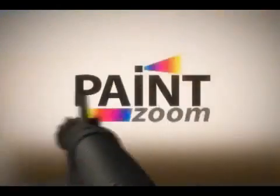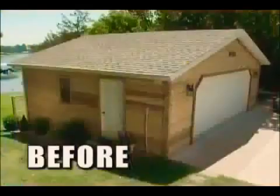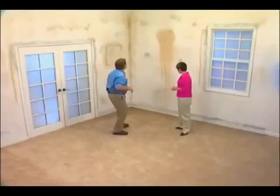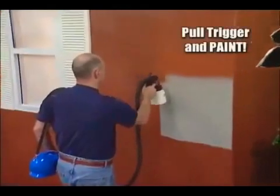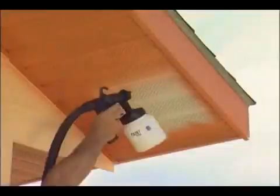Because now you can paint like a pro with new spray technology that's so advanced it's simple. Introducing Paint Zoom — the amazing one-coat professional power painter that turns any project into a piece of cake. Now you can transform any ugly space into a designer showplace in just minutes. It's so easy, you just pull the trigger and paint.